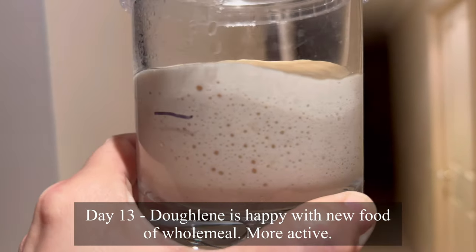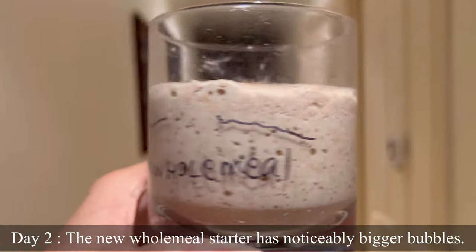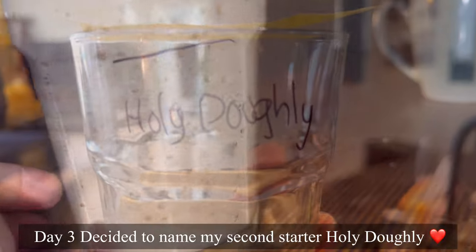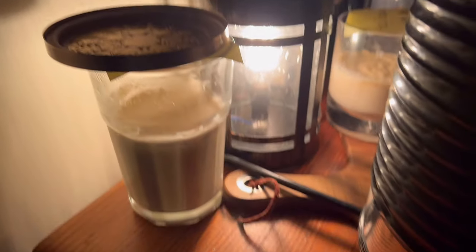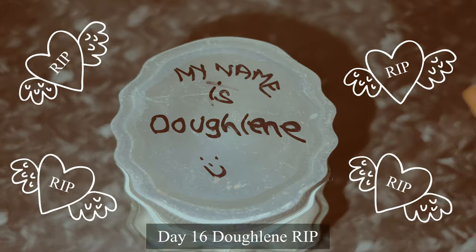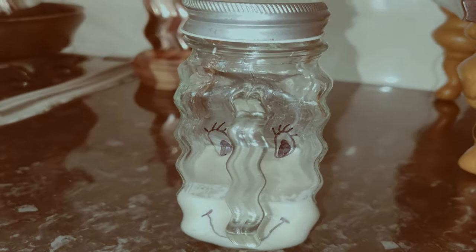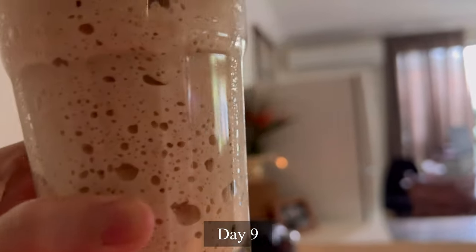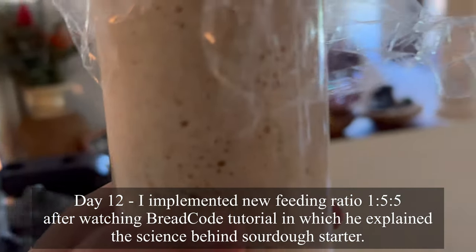Day 13 — this is Darlene. She's very happy with the new food. But the second new starter has a lot more bubbles, and I've decided to name my second starter Holy Darlene. So this is day 15 for Darlene — I fed her for the last time. Day 16 — I ended up throwing Darlene away. Rest in peace. And then just sticking with my second starter, Holy Darlene.